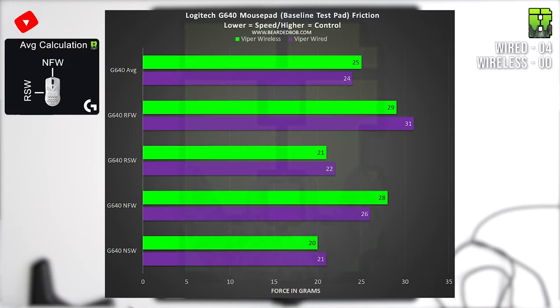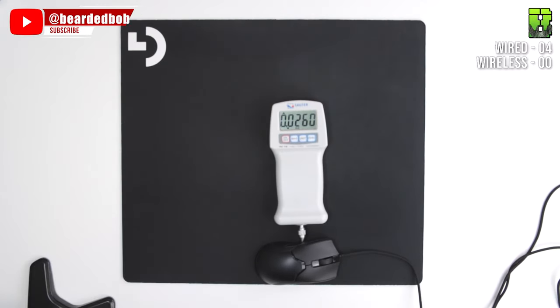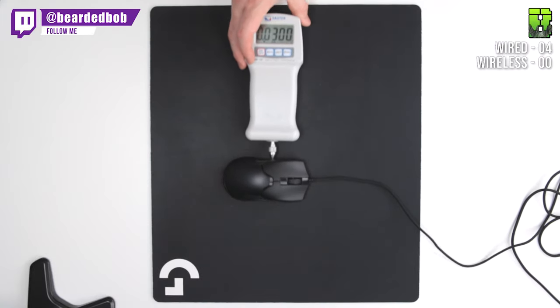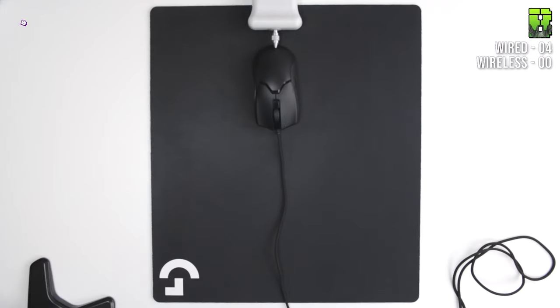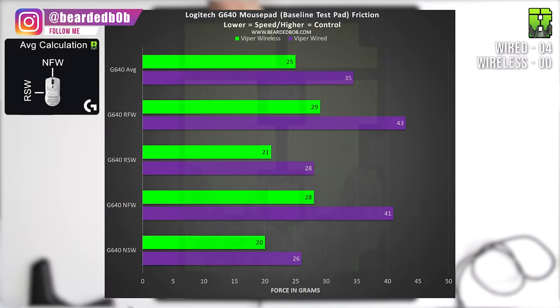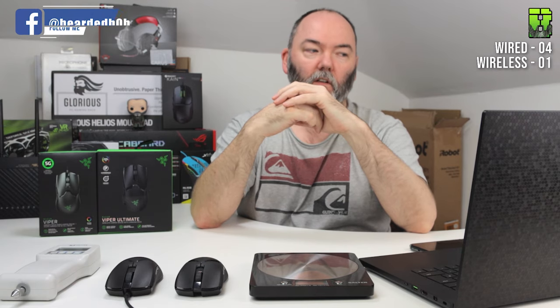With the cable attached, the wired mouse measured: NSW 26g, NFW 41g, RSW 28g, RFW 43g — giving an average of 35g force. That's an 11-gram difference compared to without the cable. I'm giving this point to the wireless, since you always use the wired version with its cable. Though if you use a bungee and lift the cable off the mat, that gap could close considerably.